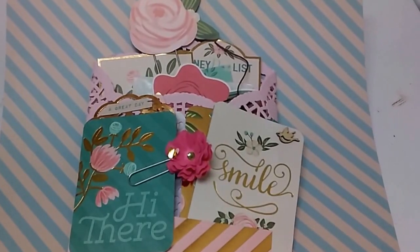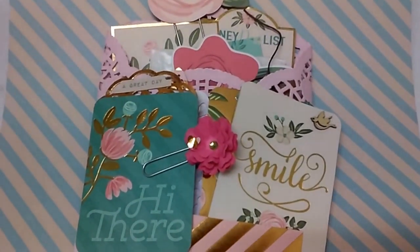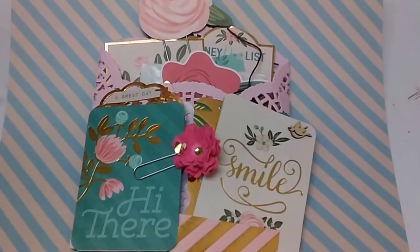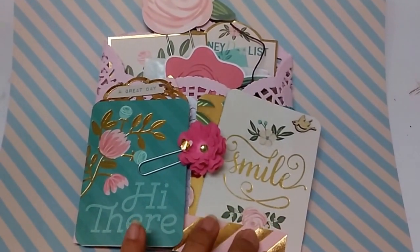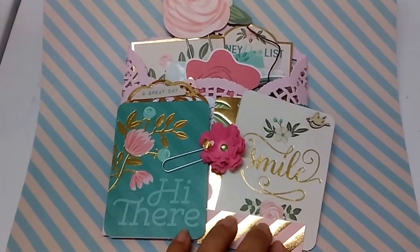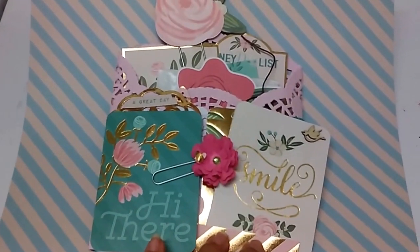Hi everybody, it's Anita. I just wanted to share real quick this doily flip book that I just finished. I do have the name covered here — it's a surprise for who it's going out for. It's my second time shooting this because the name was exposed. So here we go.